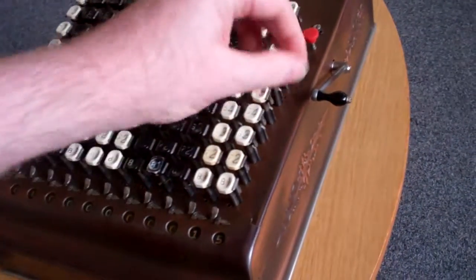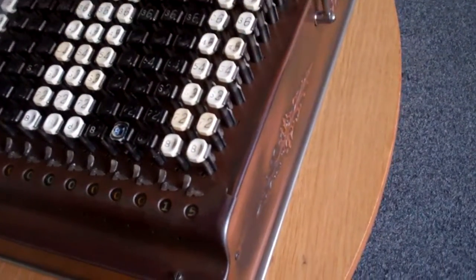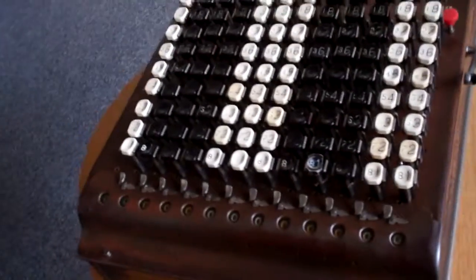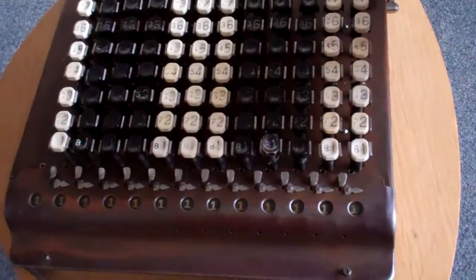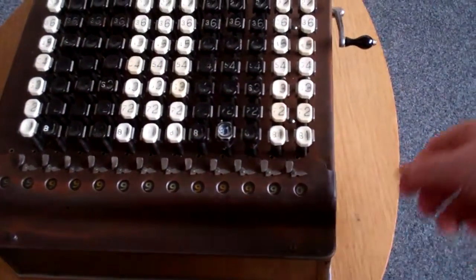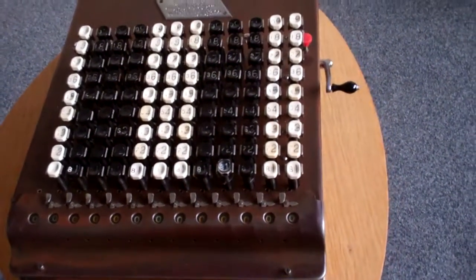This model does still have the old zeroing mechanism. It's a bit temperamental — you have to move it back and then put it forward, and that clears the register. But if you do it a bit too slowly it doesn't do the overflow to all zeroes. You have to do it with a bit of a swing and then it works.